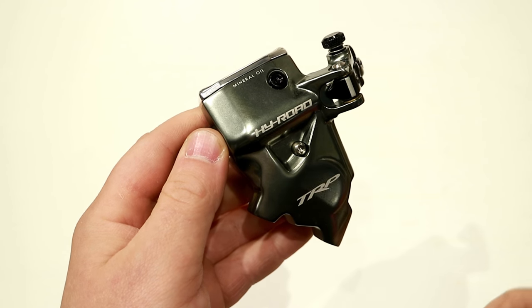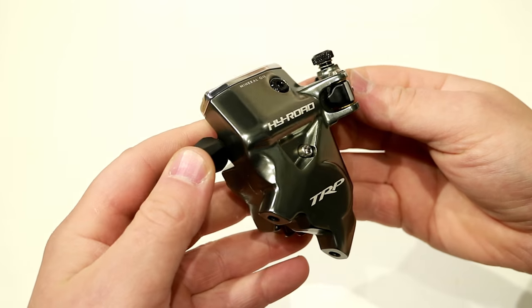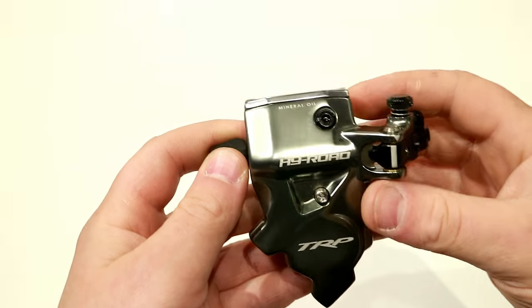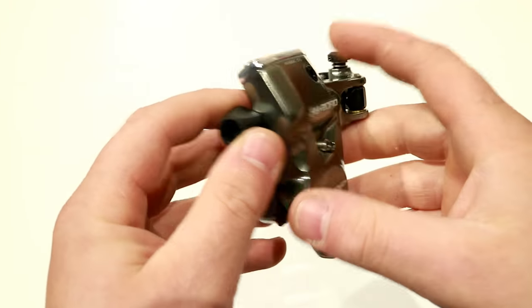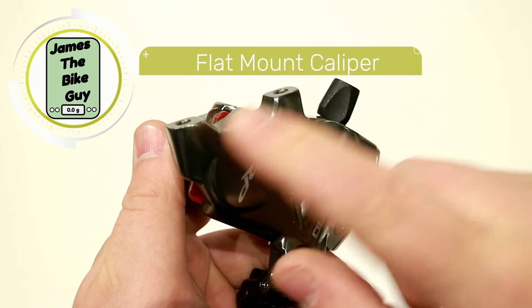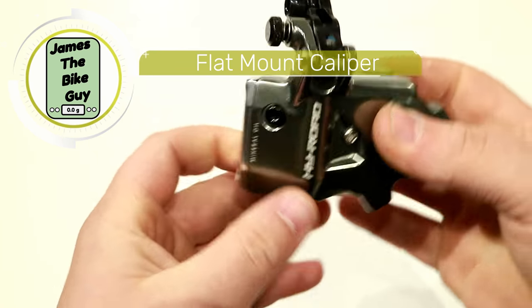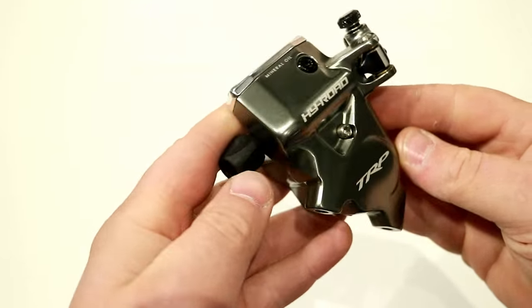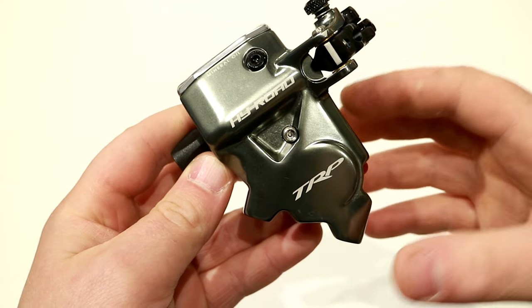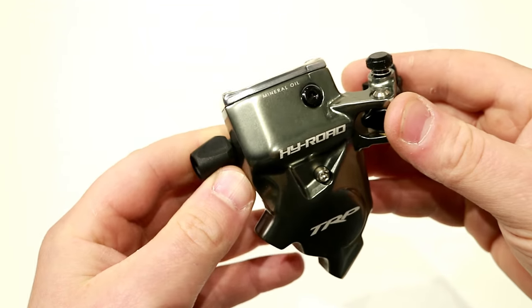That allows for a pretty neat setup because if you have an older cross bike, a bike that came with levers that didn't have a hydraulic option, or if you're really just trying to upgrade your bike, this ends up working really well. This is a flat mount version, meaning it's the flat two-bolt design. It is also available in a post mount, but this is the flat mount to be able to convert the bike that you already have to be hydraulic.